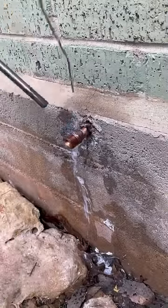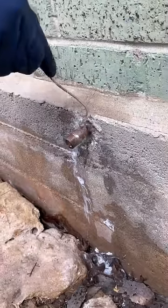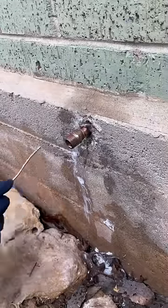This half-inch copper line for the hose bib was actually encased in the concrete slab. The homeowner got really lucky that he didn't twist it off inside the concrete.